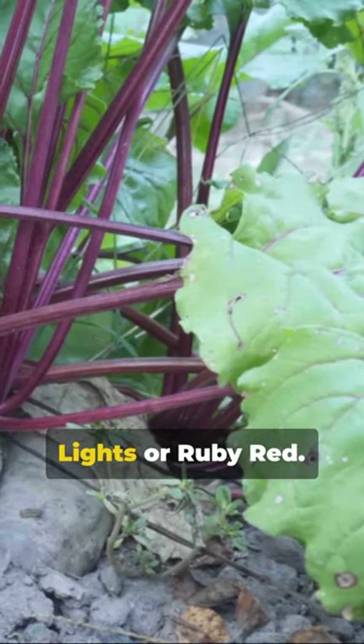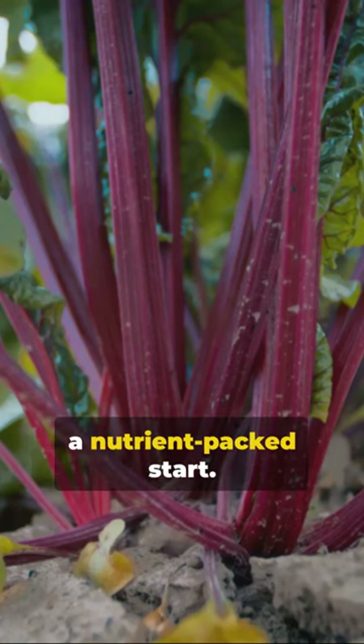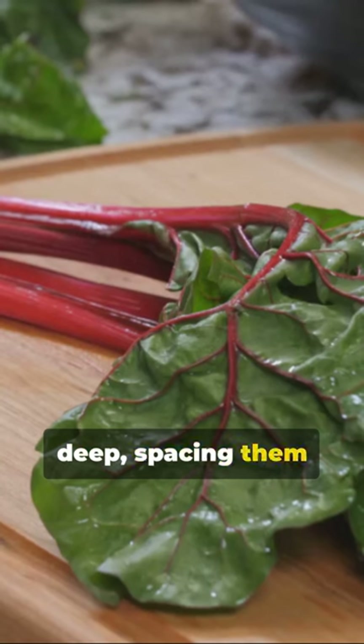Unveiling the secrets to bountiful Swiss chard: first, select a vibrant variety — Bright Lights or Ruby Red. Prepare your soil with rich compost for a nutrient-packed start. Plant seeds about half an inch deep, spacing them about a foot apart.